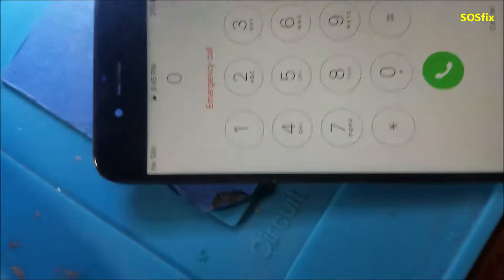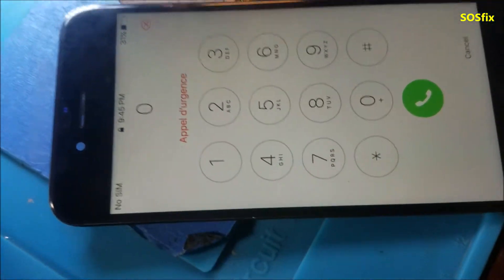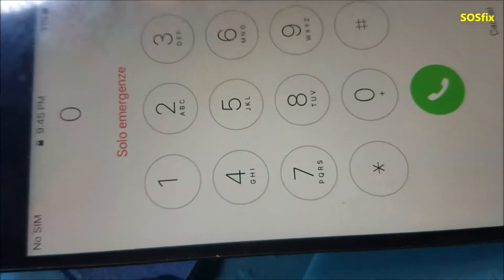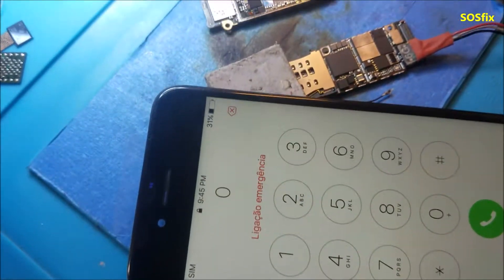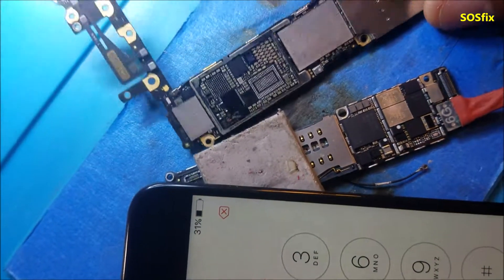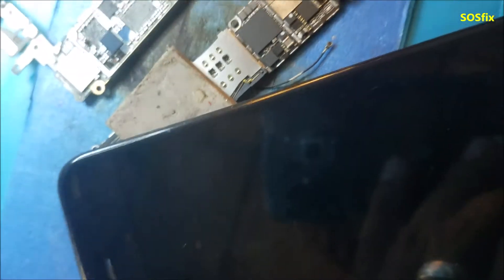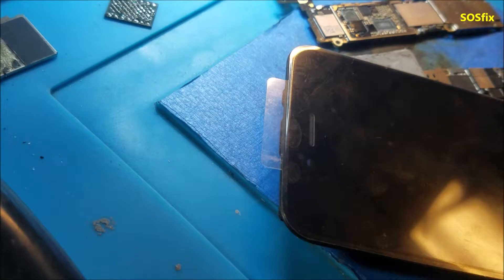This is the iPhone 6 with water damage that came in on Sunday to fix. Our friend from the other repair shop was really asking us for it. And the phone turns on now finally — the touch screen works too. I did test it.